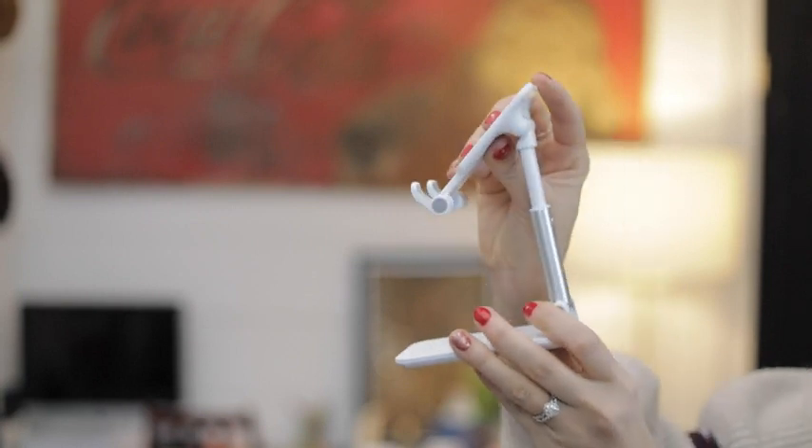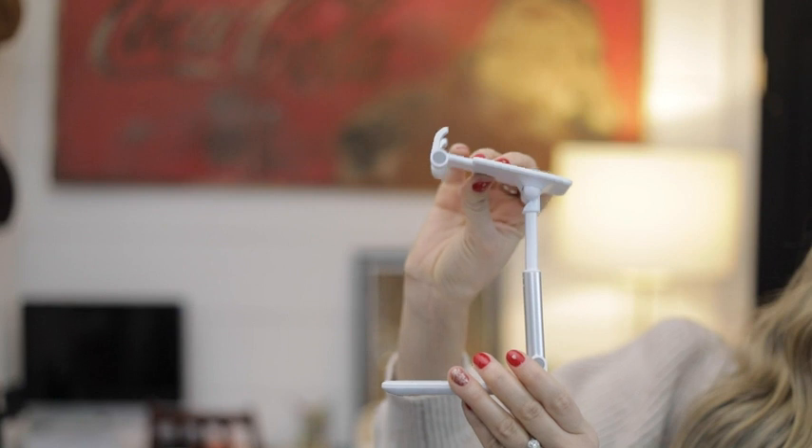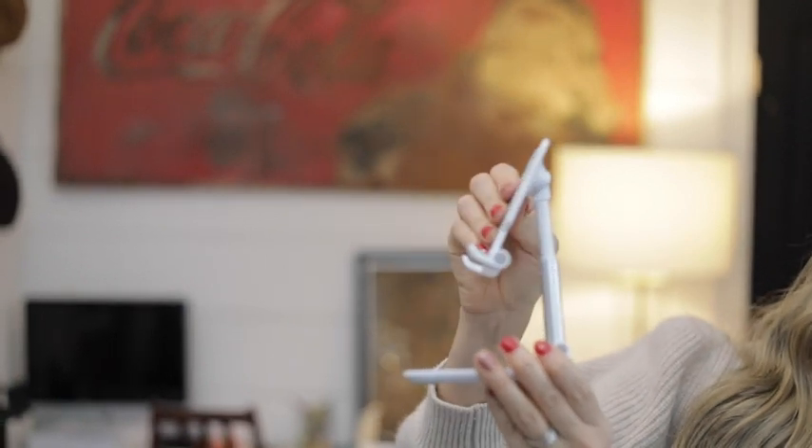Another really great attribute is that it's adjustable so it pops up to go to the height that you want. It's also flexible like this so you can do a completely 90 degree tilt, so if you want it more straight on or if you want it angled up.